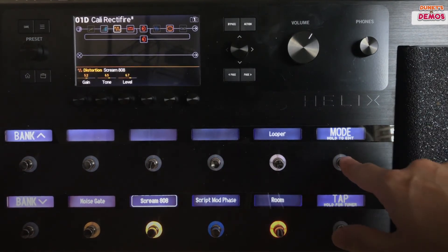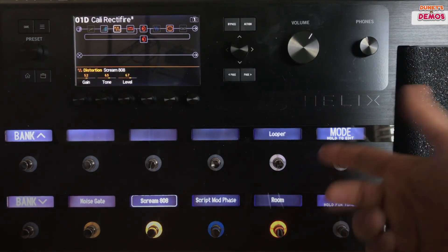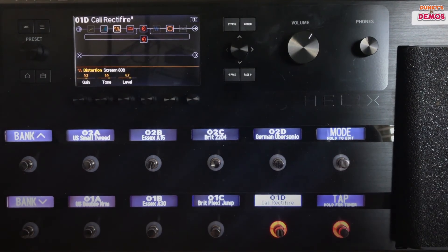This mode button, if you push it, it'll take you from here where it's set kind of on effects. Push it again, goes back to your presets. That's all something that we can set up. You've got bank buttons that can be set to go bank up or down, and it can also be set for presets or snapshots.